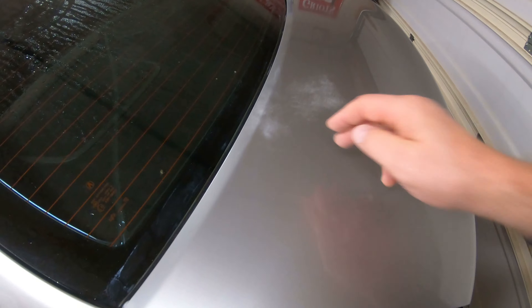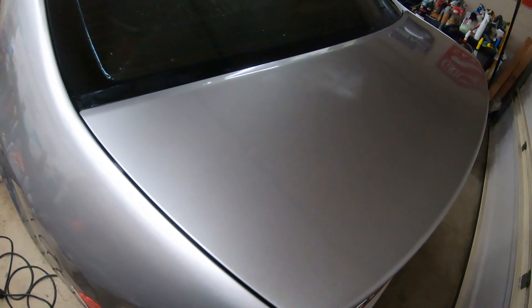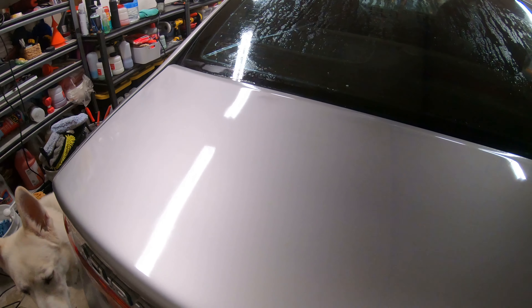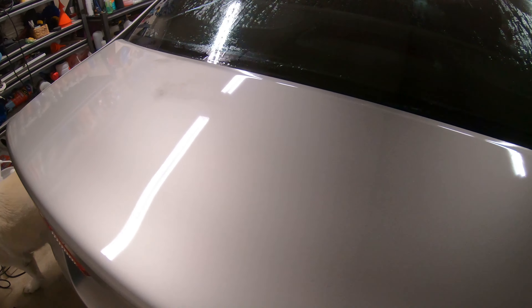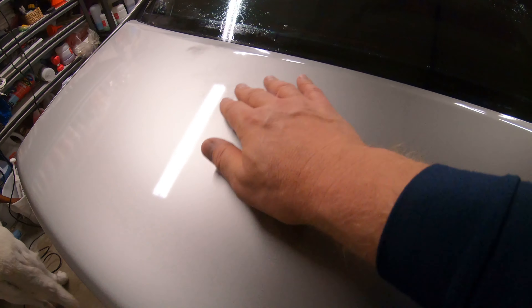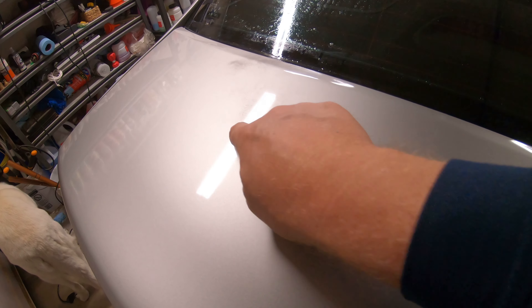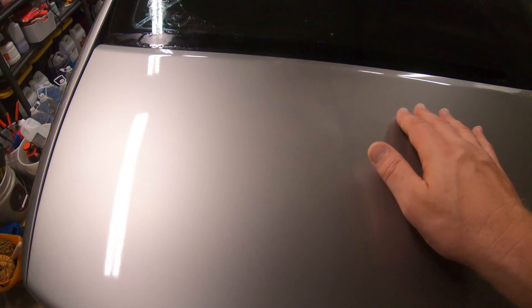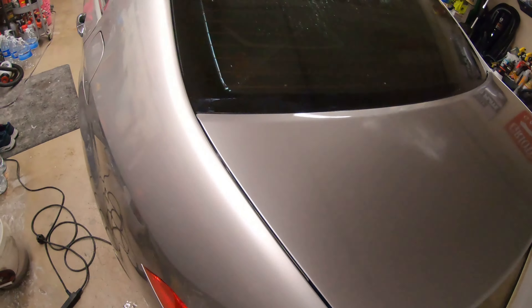On the back hood here you can see these spots, but I'm able to polish it and as you can see that shine there — polish it out and bring a lot of luster and protection back to this paint. Even though the clear coat has kind of faded through down below the paint, we can still bring it back to life.